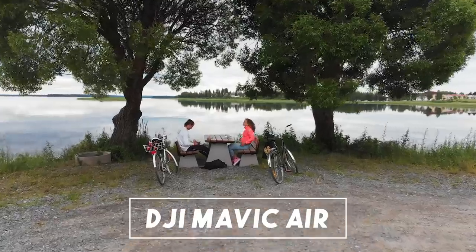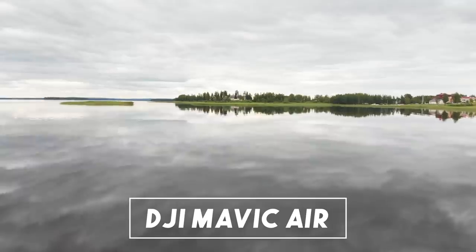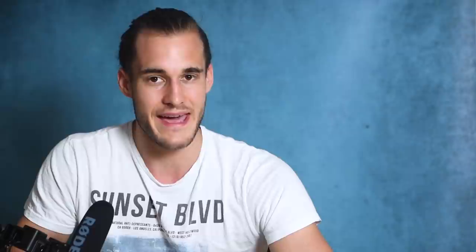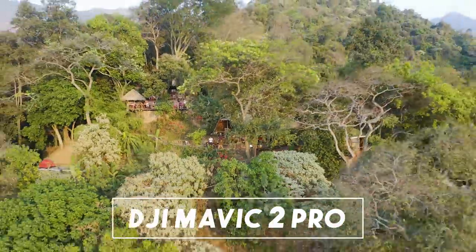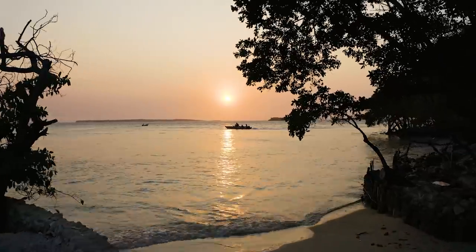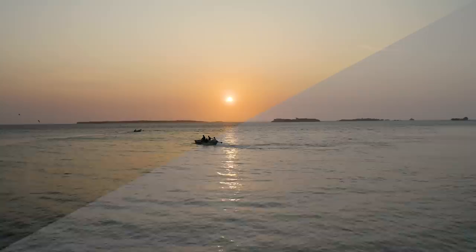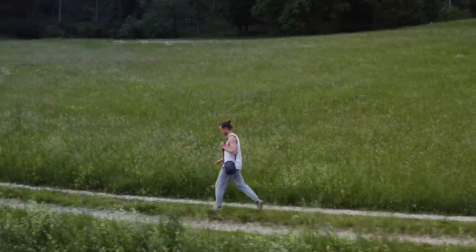Now, what kind of drones do I use? I started with the DJI Mavic Air — it's a very good drone but there were things I didn't like, which all got fixed with the Mavic Air 2. But right now the drone I use all the time is the Mavic 2 Pro. It's more expensive but in my opinion worth the extra money as you get a much better image quality with the bigger sensor, a better color profile to work with, and it's very small to travel with.